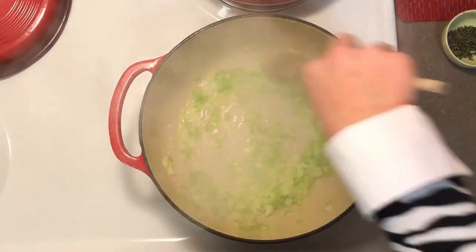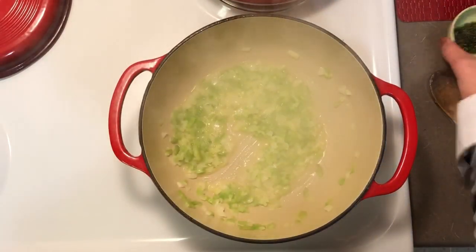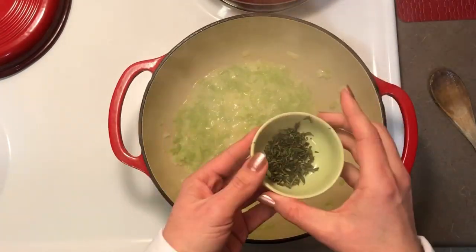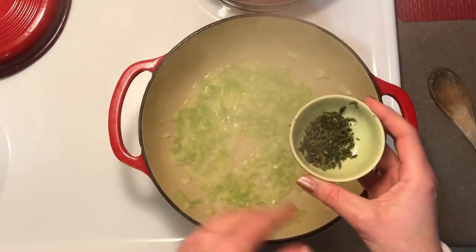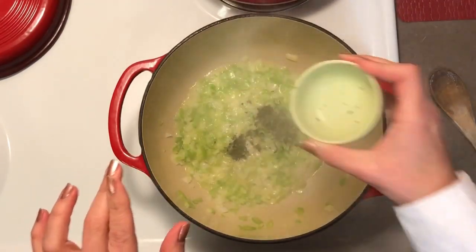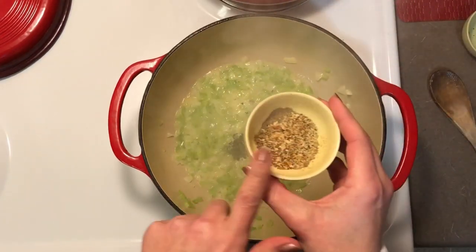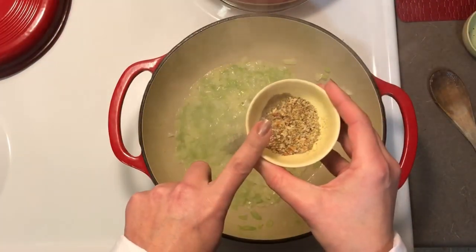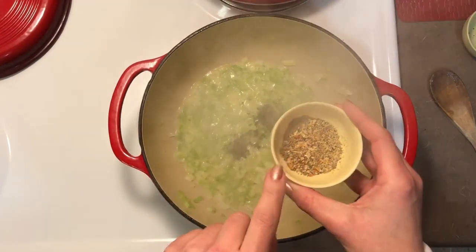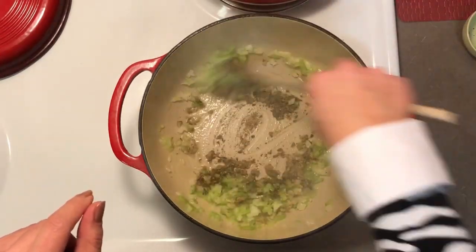That has gotten softened, and to that we are going to add our herbs. I have some chopped thyme here. You don't have to use fresh herbs but I do find that it always adds a lot more flavor to your dish. Instead you can use dried thyme or whatever seasonings you prefer. Rosemary is also very good, but I couldn't find rosemary today. I also have some garlic powder, some poultry seasoning, and a little bit of 21 Seasoning Salute from Trader Joe's.